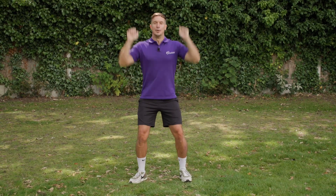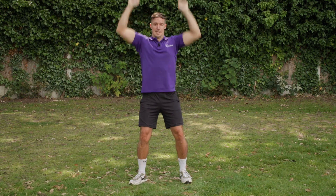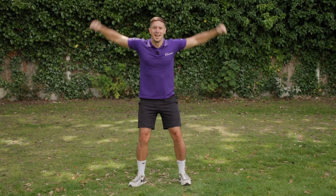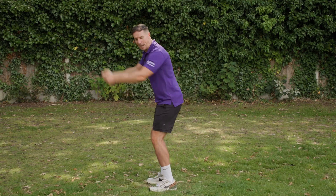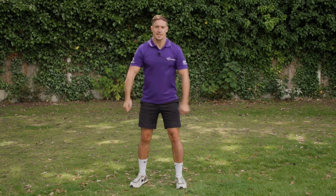Let's do 10 of each — ready? Let's go. So 10 of each. As soon as you've done your 10, go on to the next one. Really lift those arms backwards — I'm going to show you from the side again, be aware of your space. Fantastic.